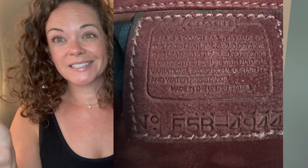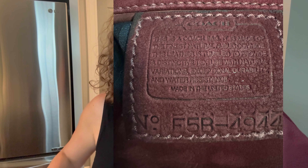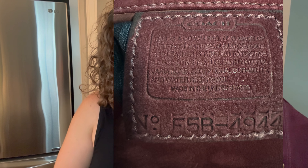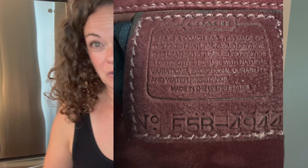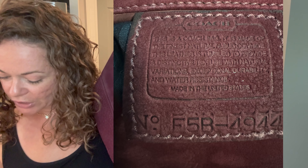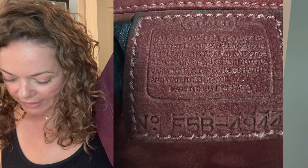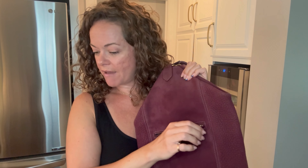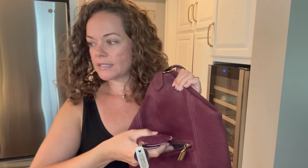The front zipper pocket is also where you find the creed. The creed can change slightly among the years, but if the bag is new buck it should say new buck — though there are errors where it doesn't. The creed on this one reads: 'This is a Coach bag. It is made of the finest natural new buck cowhide. This leather is tumbled to provide a distinctive texture with natural variations, exceptional durability and water resistance. Made in the United States.' This one was made in June 1995.